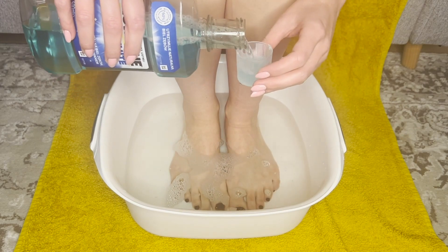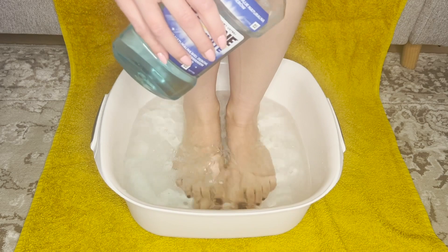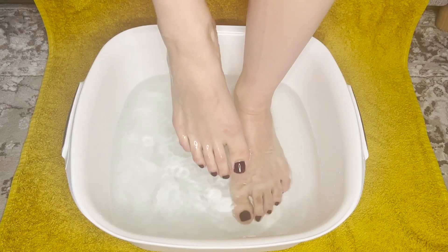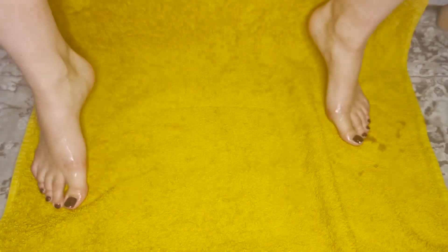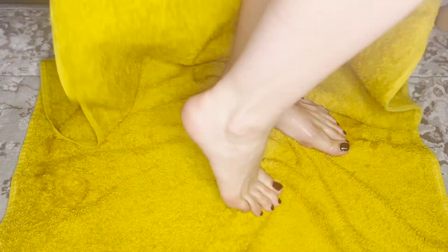Tymol, który znajduje się w jego składzie, zabija bakterie odpowiedzialne za przykry zapach stóp. Regularne kąpiele zmniejszają potliwość. Płyn do płukania jamy ustnej ma również właściwości wybielające paznokcie. Kąpiel stóp powinna trwać około 30 minut, następnie wycieramy je suchym ręcznikiem. Stopy są po niej miękkie i pachnące.